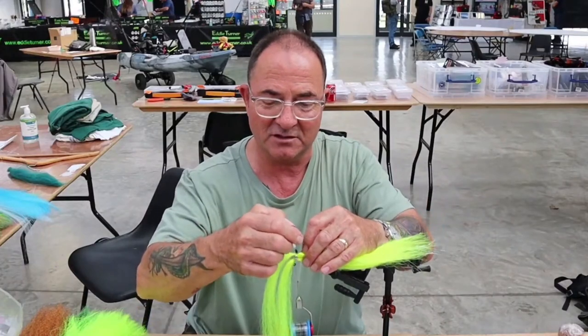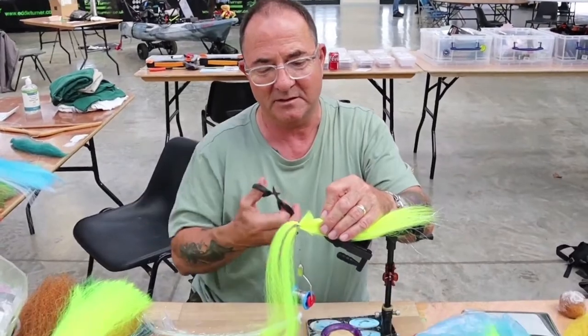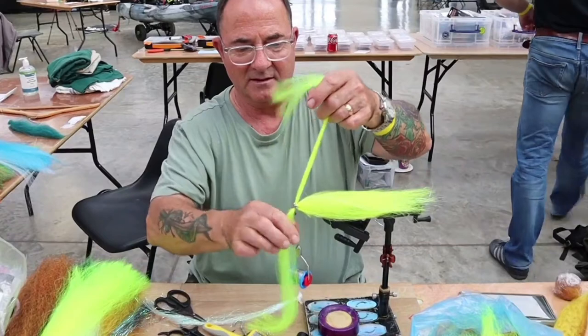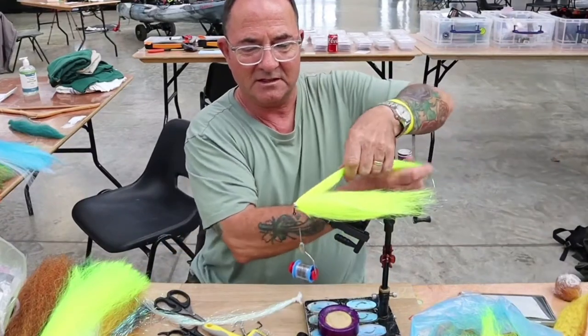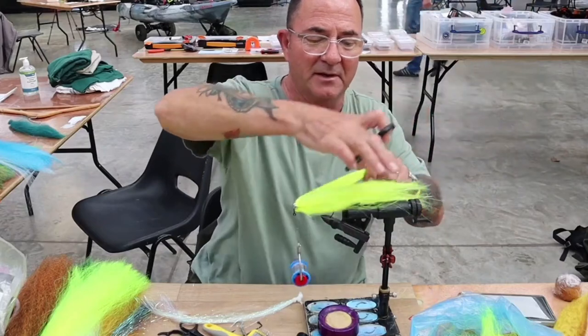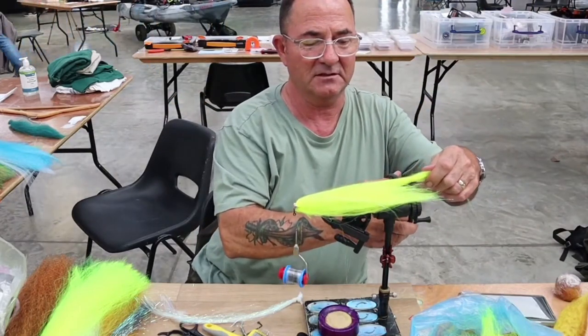Put a little bit of varnish on to strengthen it. Cut off those butt ends because I don't want them. Then I need to measure this here to make sure it's going to be a nice taper, which is what I want — so that is going to go to there.